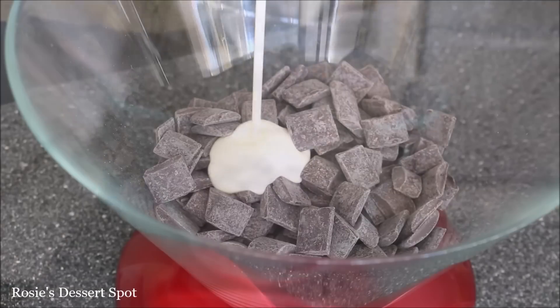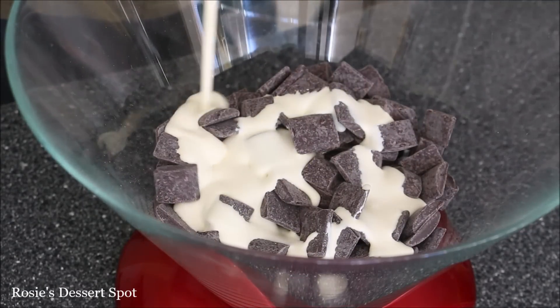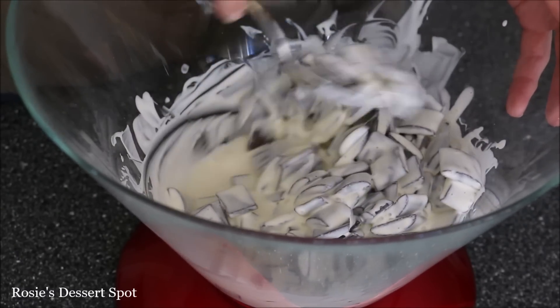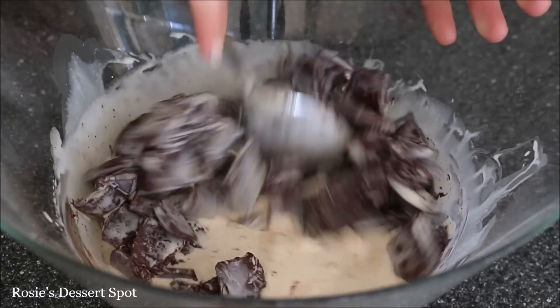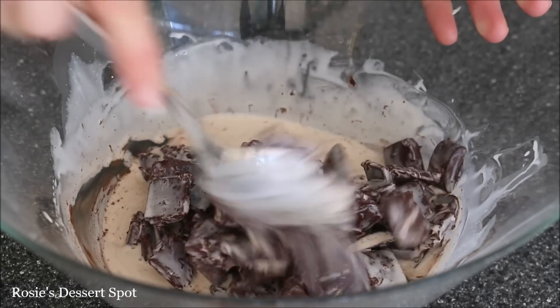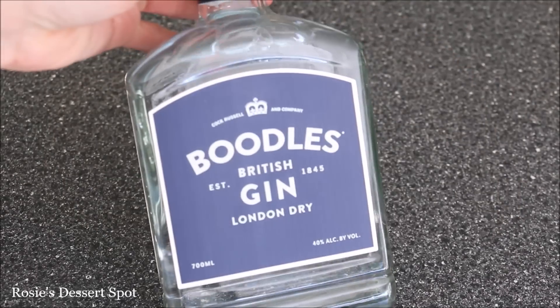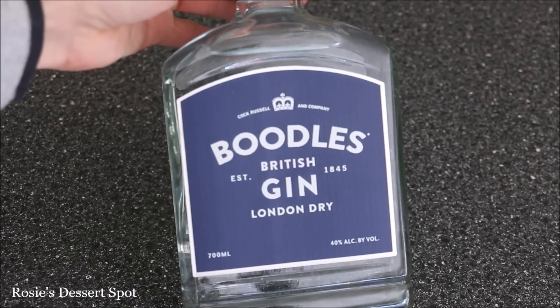In a bowl I'm adding in some dark chocolate and some heavy cream. I'll have a link to a video tutorial on how to make ganache in the description box below at the very end. Coating my chocolate, zapping it for 30 seconds and giving it a stir, popping it back into the microwave for another 30 seconds and continuing this until it's nice and dissolved and blended through.